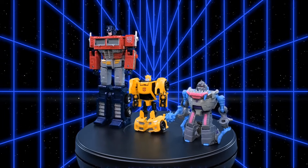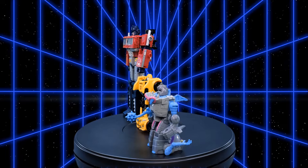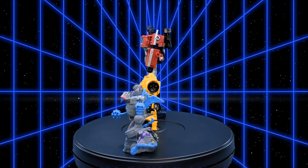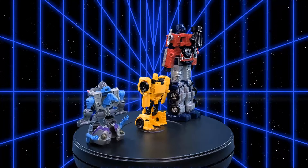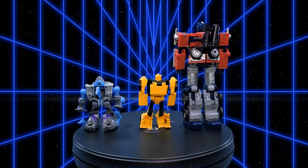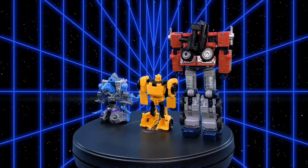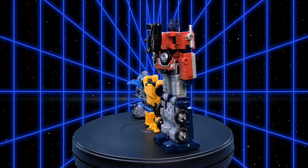For our final set of robot mode comparisons, here we have the Titans Returns Legends Class Gnaw with the Titans Returns Legends Class Bumblebee, and the Walmart exclusive Netflix War for Cybertron Trilogy Earthrise Leader Class Optimus Prime.